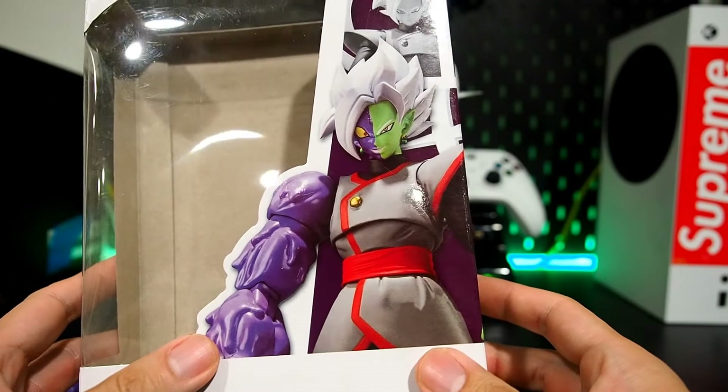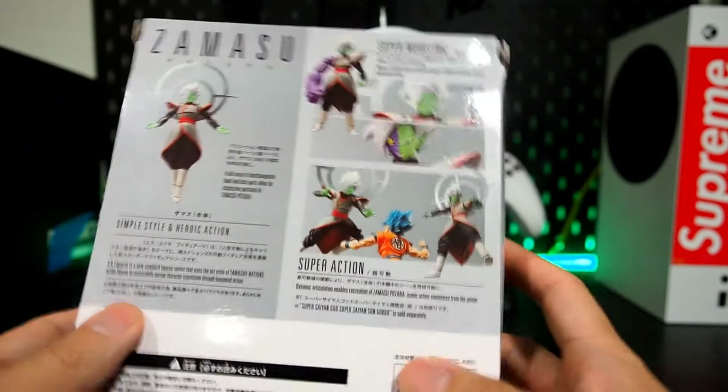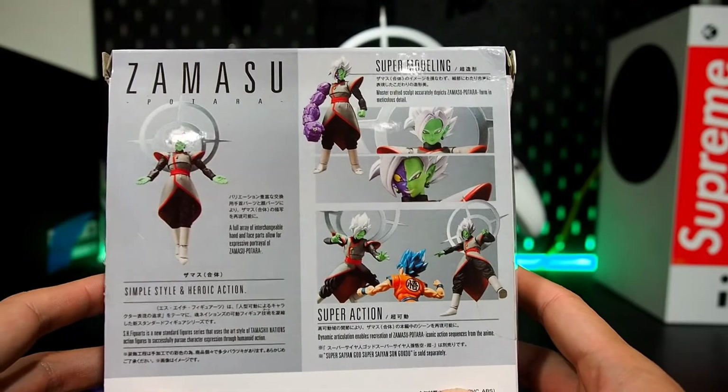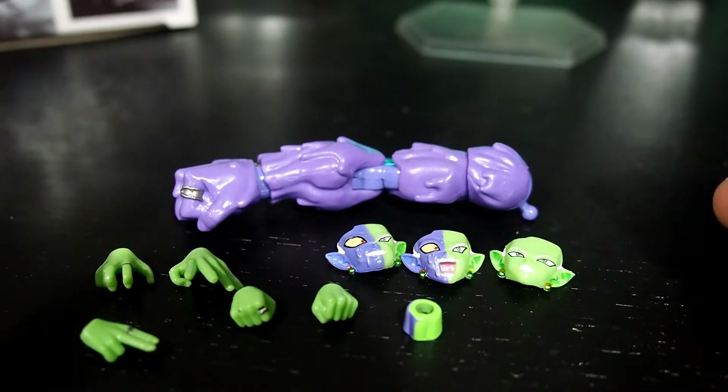First off, here's the box. Not bad — it looks like a standard SH Figuarts box, pretty much a replica of it. Here's the back, looks pretty cool. As for accessories, he does come with a lot of accessories, which is really great.